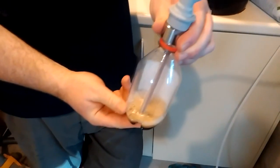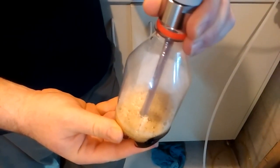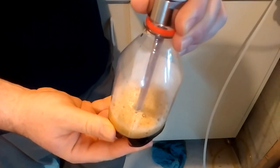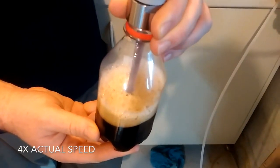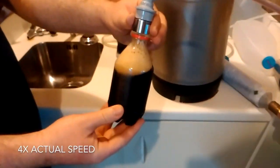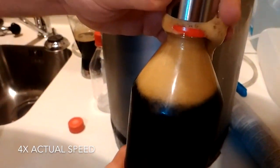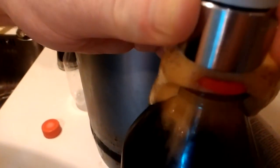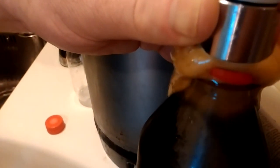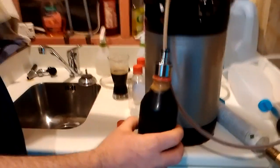Filling from the bottom, nice and slow. There it is — a bottle full of beer.